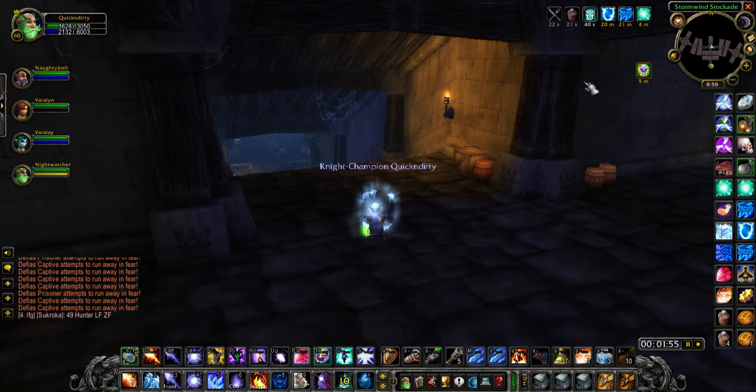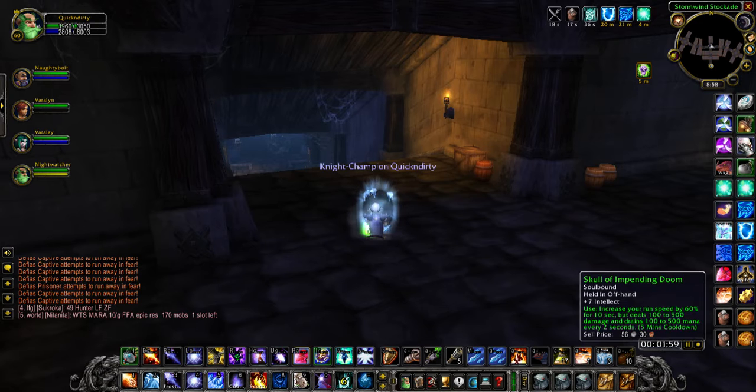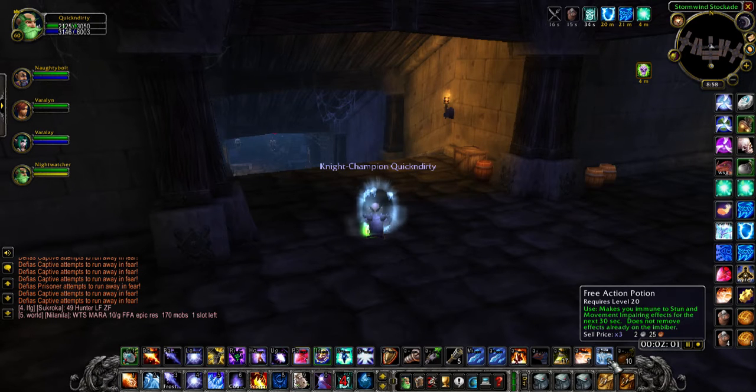This right side is definitely a lot harder — they will stun you a lot. So we're gonna be using some free action potions and see how well we can maybe pull it out in one pull.